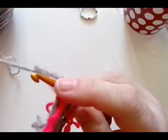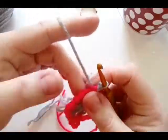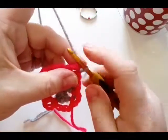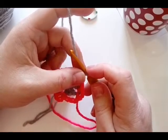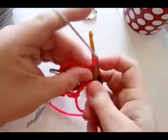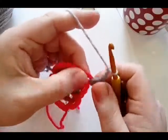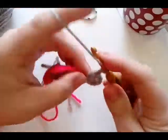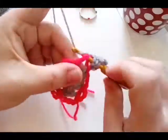Join with a slip stitch — of course if you know the standing double crochet, by all means do a standing double crochet. One day I will learn it and then I'll show you. Chain two and two more double crochet, chain two, three double crochet, and then into your chain space three double crochet.